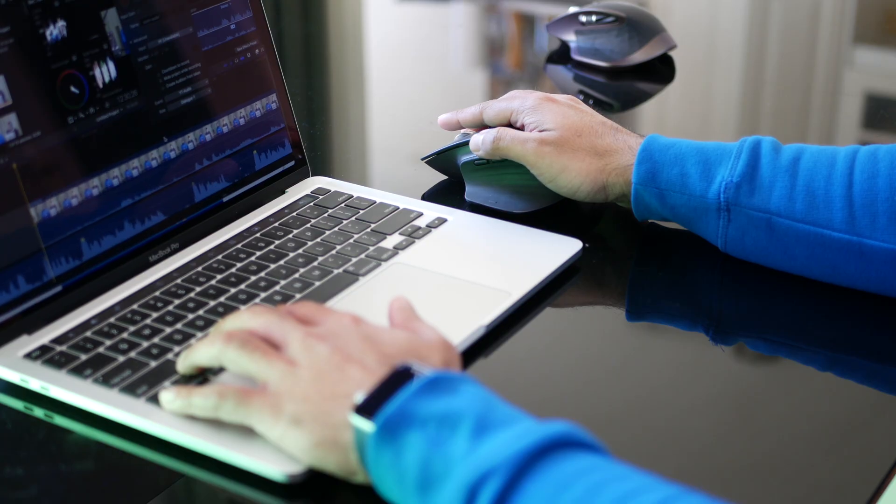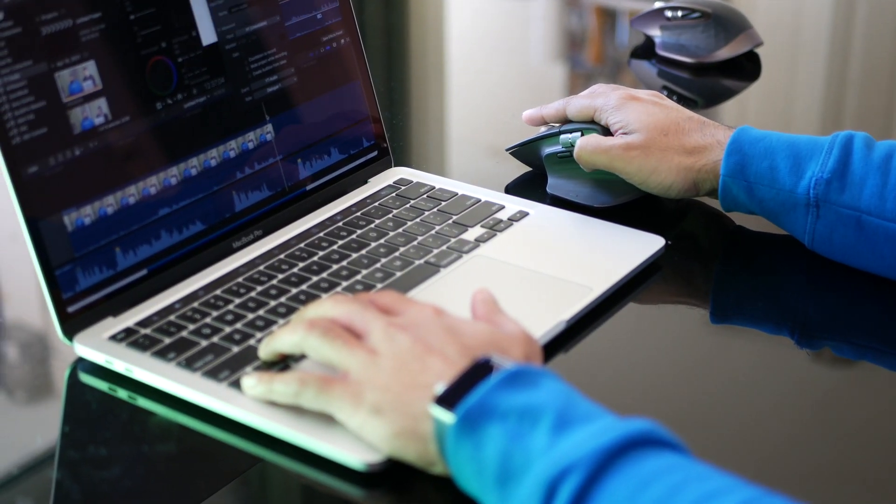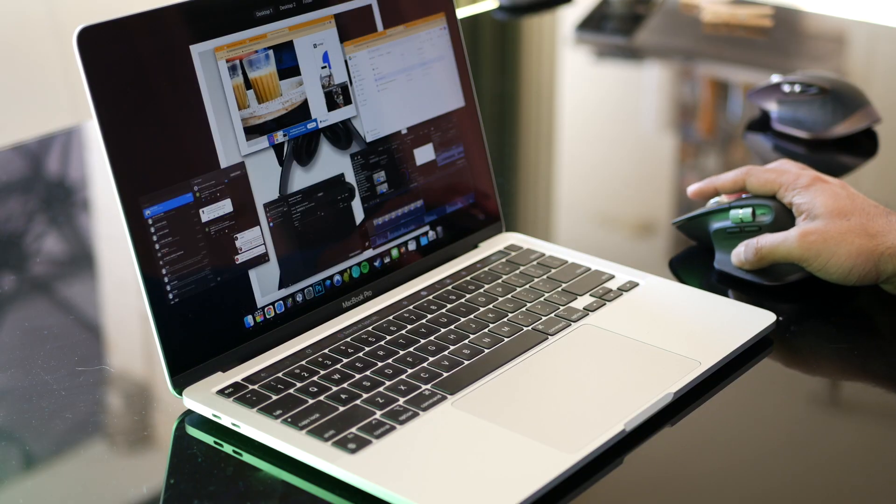Switching tabs on Chrome? No problem — just use the horizontal scroll wheel. You trim a lot in Final Cut Pro? There's a button for that, or you can assign one. Want to see all your windows? Do a weird gesture with a button and the mouse, and soon you'll wonder how you ever lived without your master.